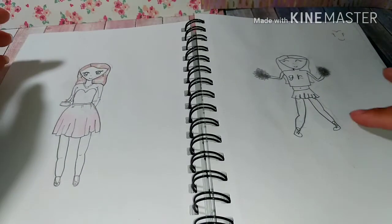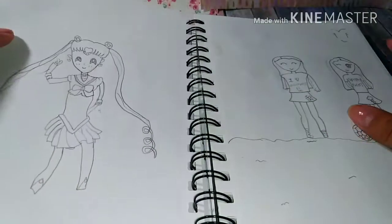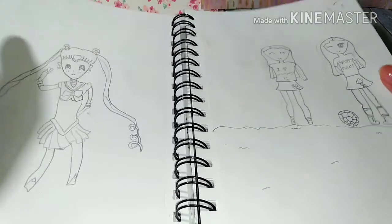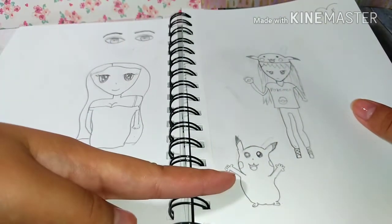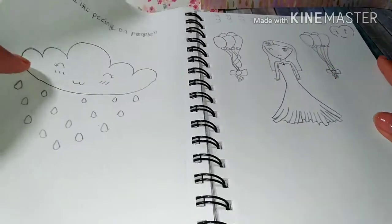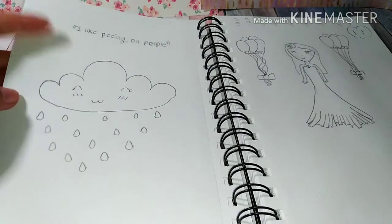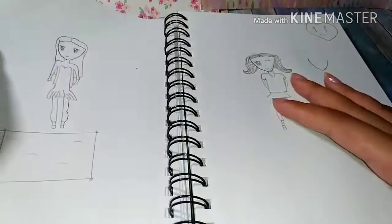There's an ombre dress and a cheerleader with the school name 'GR' — if you go to my school you'll know what that stands for. This Pikachu just looks weird but the other one looked quite good. At this point I thought my anime was so good. This one was a funny joke — a cloud raining, like peeing on people — I used to draw that a lot because I thought it was so cute.